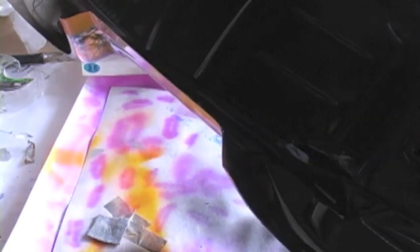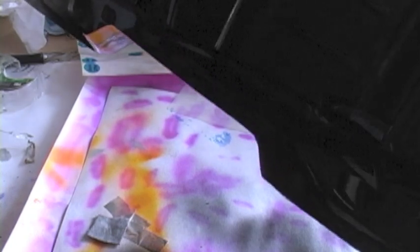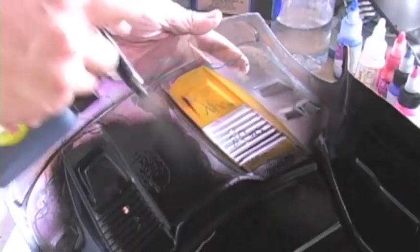Even though it's a water-soluble based paint, I highly encourage you to paint in a well-ventilated area. As you can see, there's a lot of overspray occurring. If you have a paint booth, that's great — I highly recommend getting one. I also highly recommend using a respirator when you're painting so you're not breathing in all this excess paint.